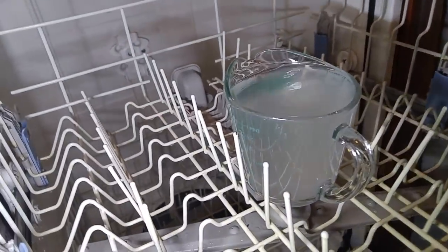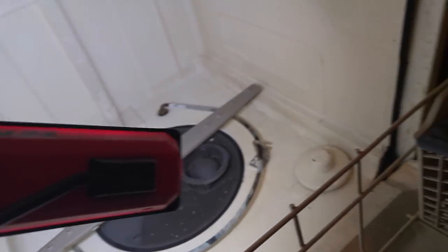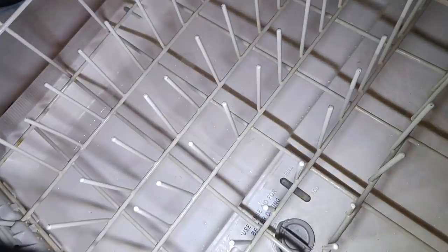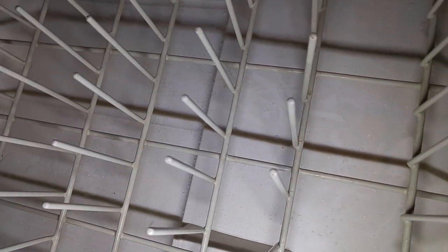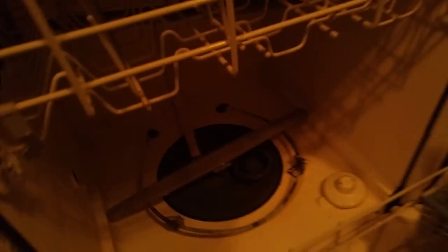The dishwasher just finished running. There's my cup that had the vinegar in it — I'll take that out, it's very hot. I'm going to take a look inside and see if it has done anything. It really doesn't look like it has changed very much. Maybe a tiny bit, but not really as much as I had hoped. The door is still really dirty. That's not good. We're going to try step two.